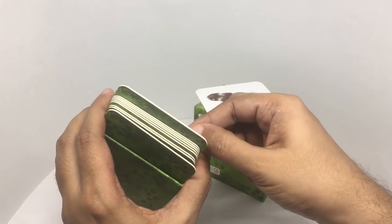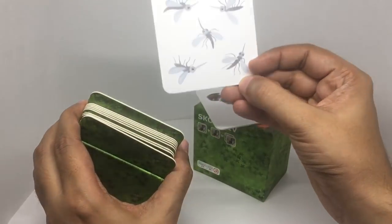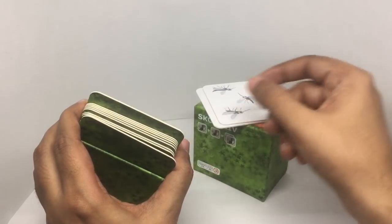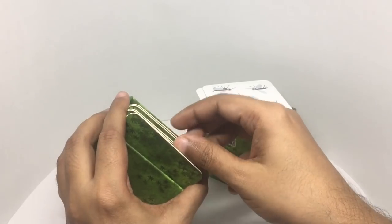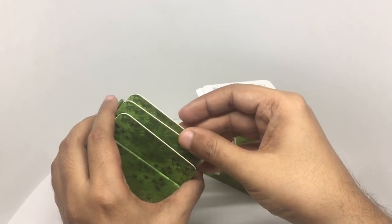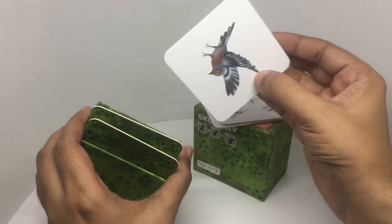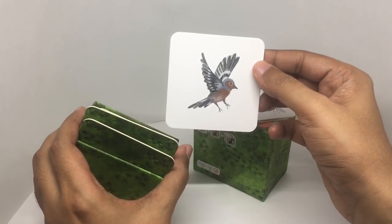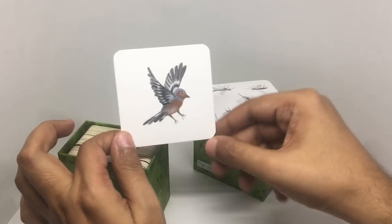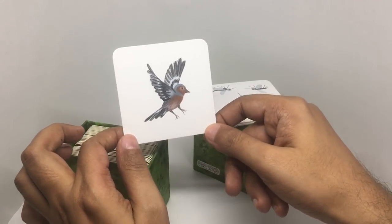If you selected the second one, that's your spirit animal. That's the third one. Hopefully all of you selected this one.